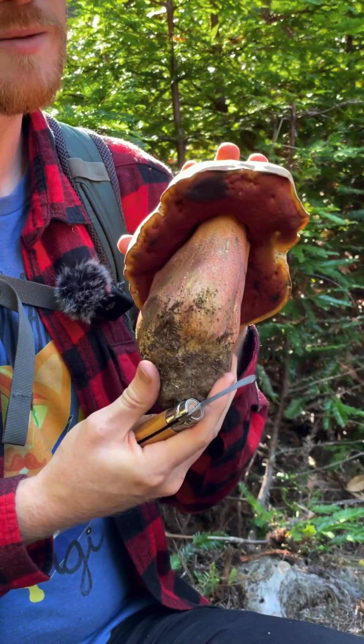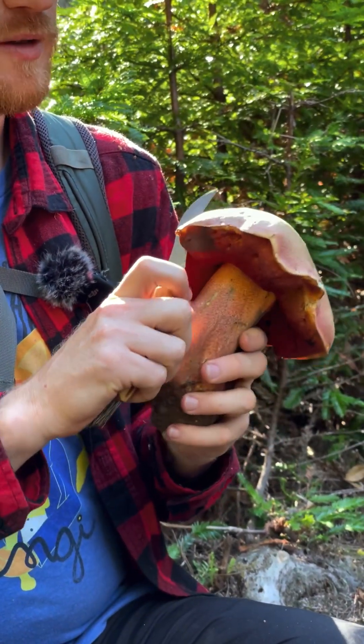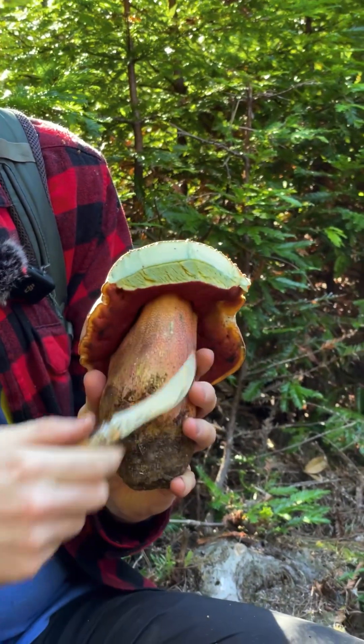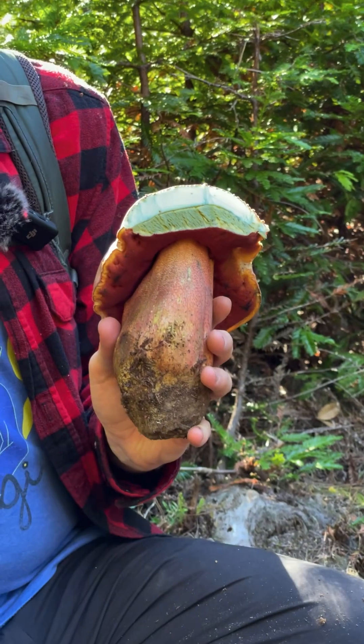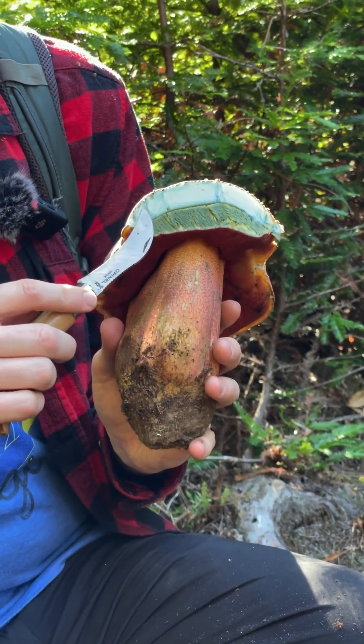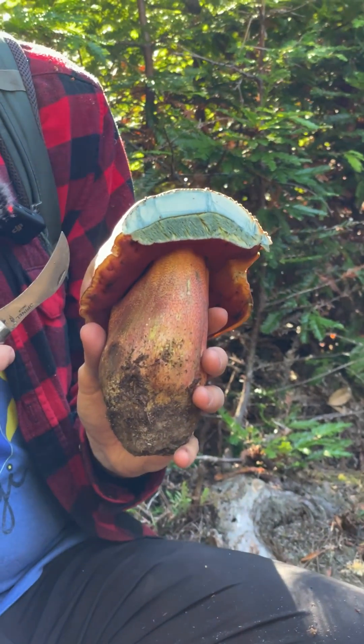I'm going to go ahead and cut this up for you guys because it makes a really beautiful blue stain color. I kind of want to show you what that looks like. It's also a very solid mushroom. You're gonna see quickly that the flesh just stains blue. It goes from being kind of whitish yellow to fairly dark blue, and that dark blue reaction is indicative of this being a Satan's Bolete. So pretty cool.